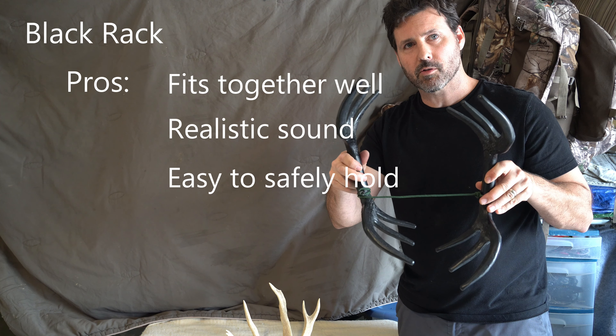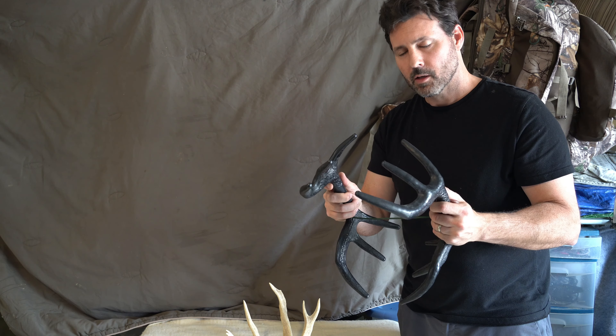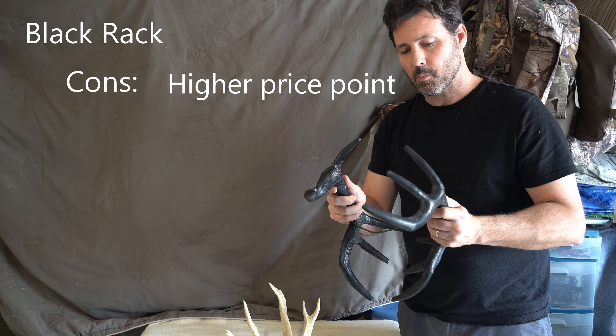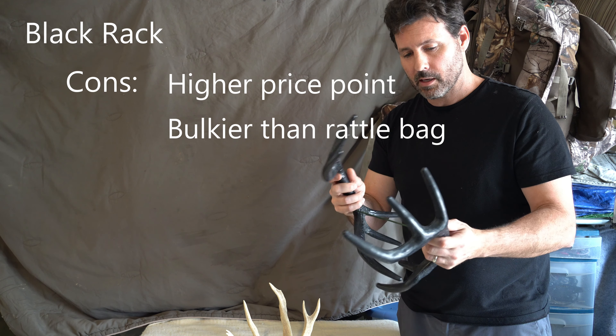Second price point, Deer Society's Black Rack — I've seen these anywhere between $25 and $50, so you just have to look around for the better price. And then, of course, a real set of antlers — priceless. Got to work for those. That's what we're trying to get.